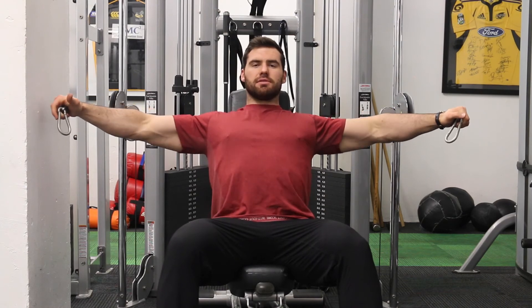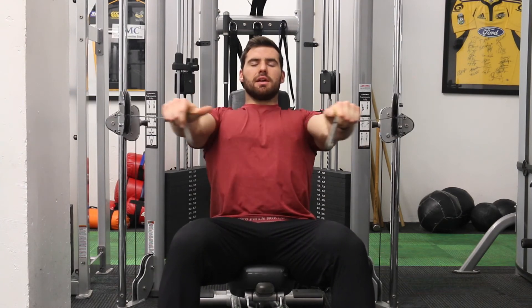Get your arms locked in, shoulders locked back, and just try to think of squeezing your chest across. Think about driving your elbow across your body, squeeze your chest and drive in.